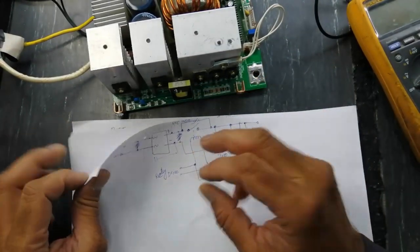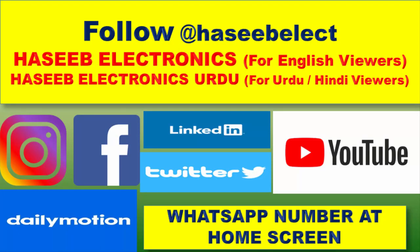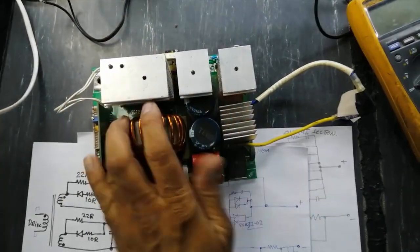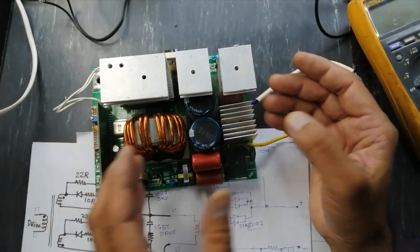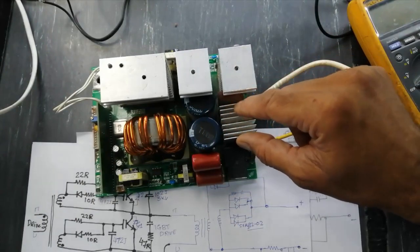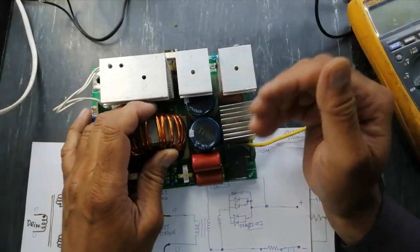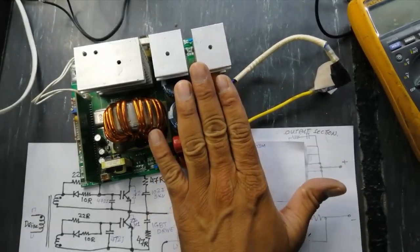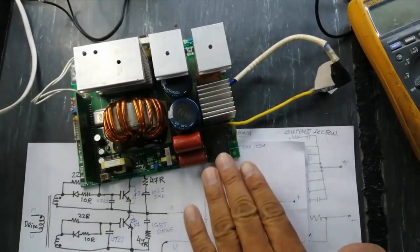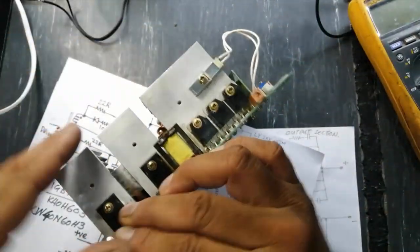In the second portion I discussed the output rectifier unit and transformer unit. Here everything is on one board — it depends upon the designer. If I want to make an inverter welding machine, maybe I will change some design. Due to copyrights I'm not going into detail. In the last video we discussed it in three parts, but now it is only in one module — rectifier unit, transformer unit, and the diodes.